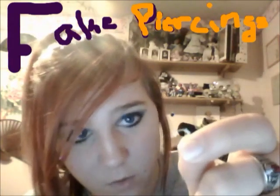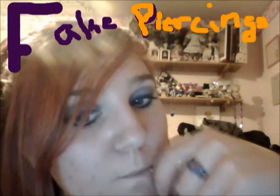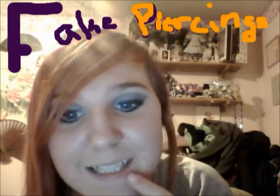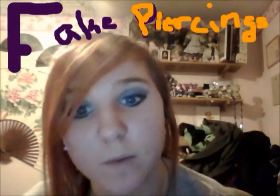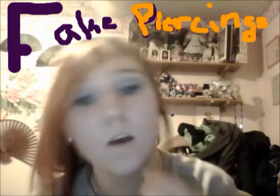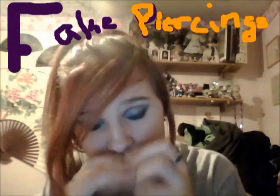The next thing you do is you take it, hold one end of it, stick it on your lip, and pull it — you hook it to the outside of your lip — and there you go, you've got a lip piercing. You can do two for snake bites, or you can use it as a septum piercing for your nose.